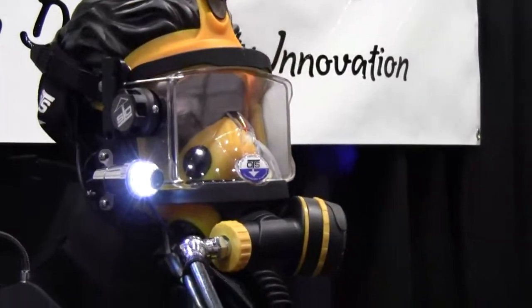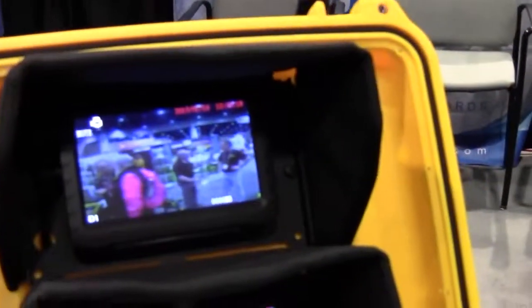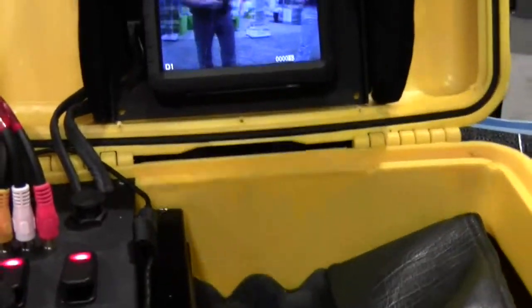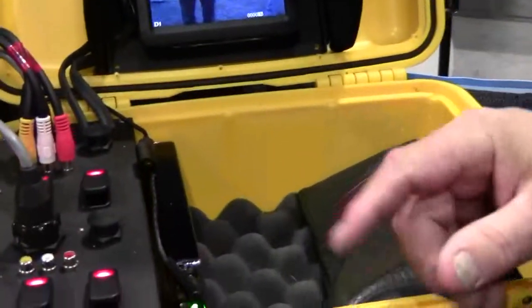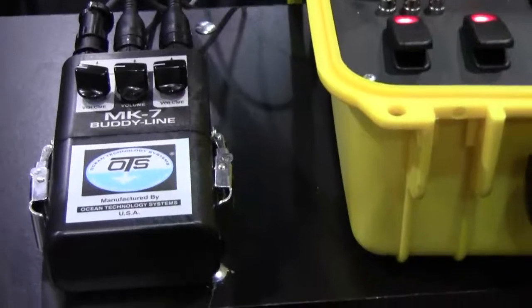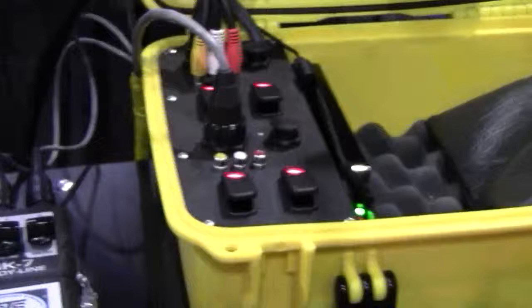Along with that, the masks have audio communications and video, and when that comes in we can bring you over to our video pack. The system supports two divers, so you've got two divers with video coming from them and audio coming from them. We're using the OTS MK7, and the DVRs are not only collecting the video from both divers — all of the audio from diver to diver and diver to surface is also recorded on the DVRs.